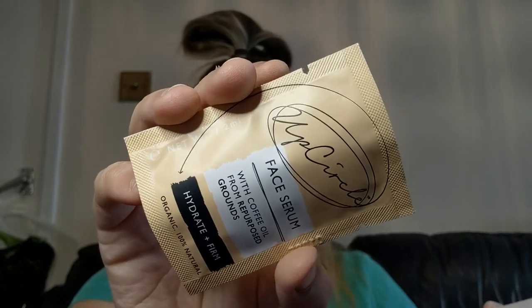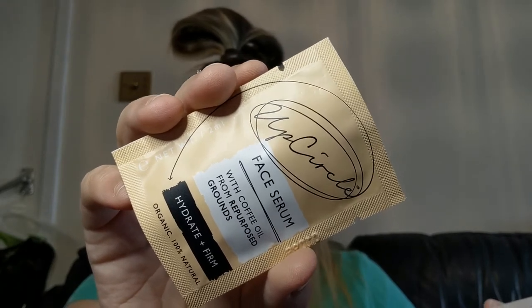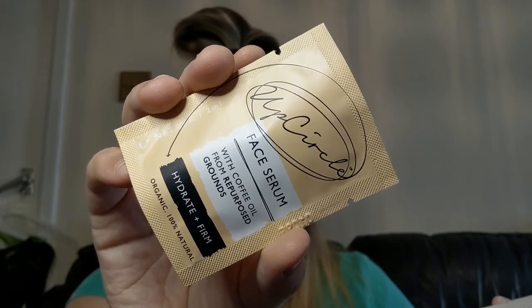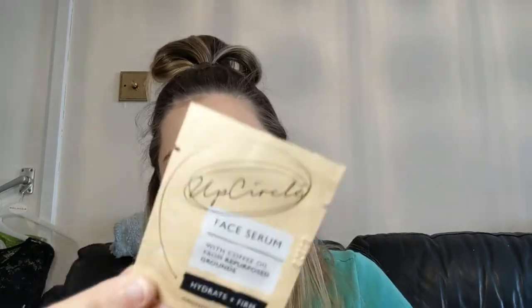This one is the UpCircle Face Serum with Coffee Oil from repurposed grounds — it hydrates and firms. It's a certified organic hydrating face serum rich in vitamin C from rosehip and sea buckthorn oils, brightens the skin with coffee oil from repurposed grounds. Suitable for all skin types, use morning and night. Suitable for vegans, cruelty-free, and UK made. I love all the coffee products — I had a coffee face scrub before and absolutely loved it and used it all the time, so super excited!